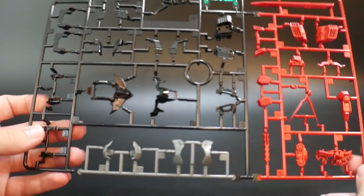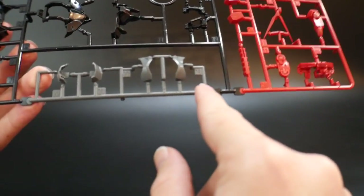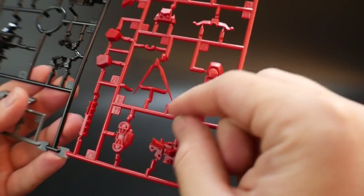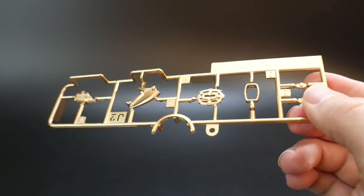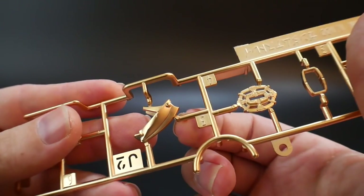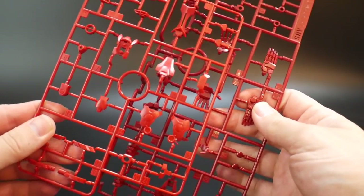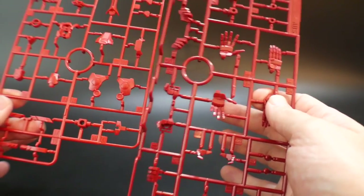Runner A is a multi-color runner with super high gloss black for the chest and black parts, dark gray, clear green likely for the rifle, red for the V-fin and chest areas, beam saber effect parts, a chrome sword, and a nice glossy gold finish primarily for the sword. One problem I notice is that the gold parts aren't gated properly, so nub marks will be very visible unless you paint them accurately. There's also a second darker offset red, giving a nice multi-layered feel.